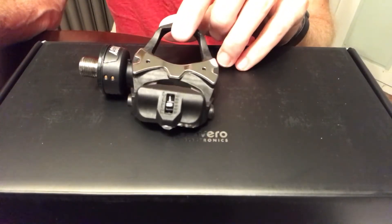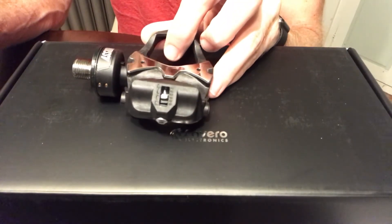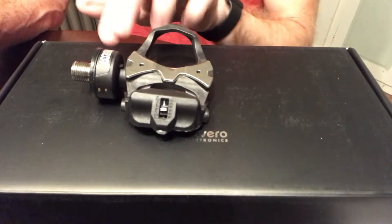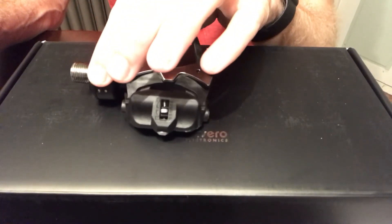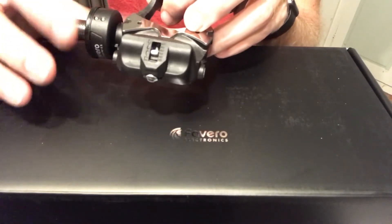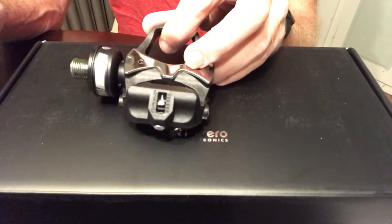Back with the Favoro Asioma Duo pedals. I have one of the pedals here. One of the questions I had when looking at these pedals was, does this pod increase the Q factor of the pedals at all? Interesting thing with the pod here — if you spin it, it just starts to blink, which is kind of cool.